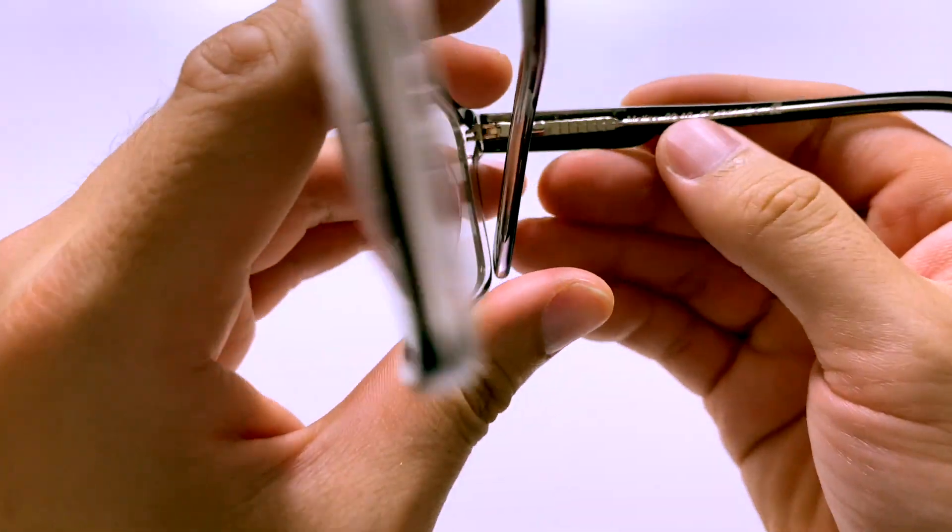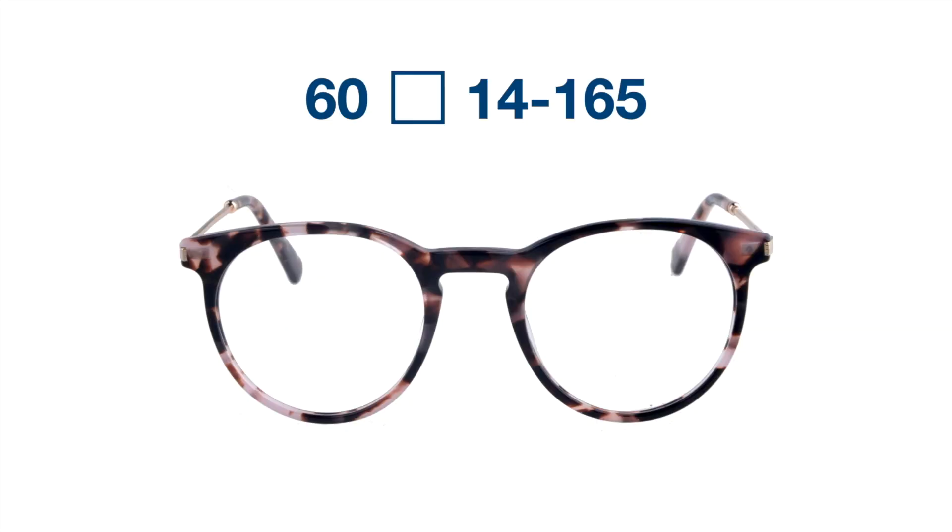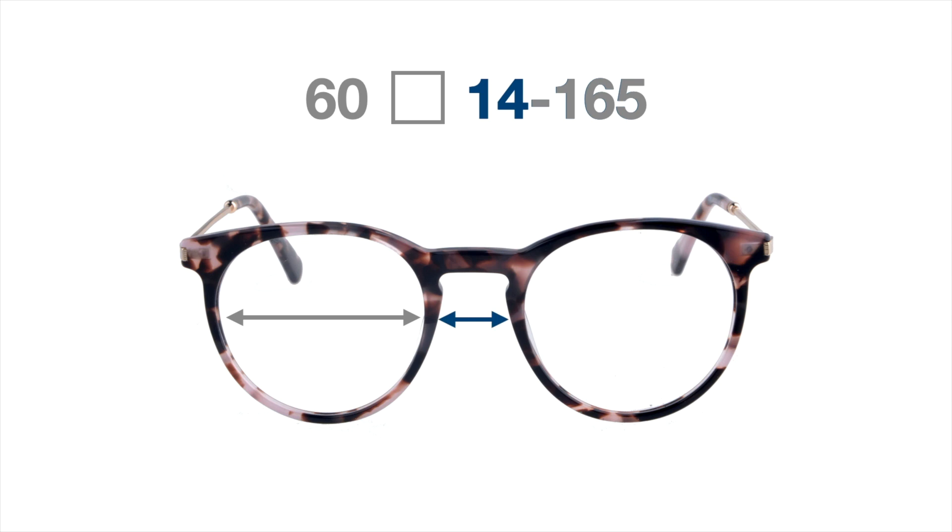When we look at the measurements of the glasses, the first number represents the distance between the outside of the lens to the inside. The second number represents the distance between the lenses, or where your nose bridge is, and the last number represents how long the arm is.